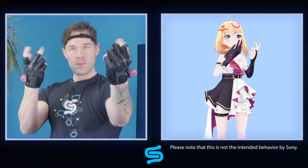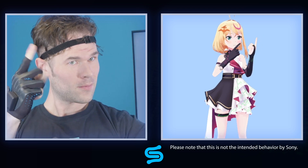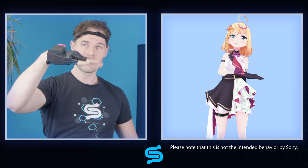It kind of streamlines things a bit. Although, there is a difference in the way the trackers move the arms, since the wrist tracker is on the hand rather than the forearm. Flexing your wrist will cause the arm to move like this.